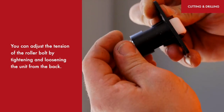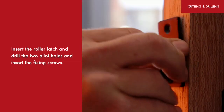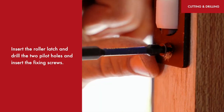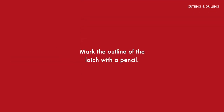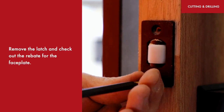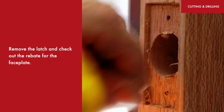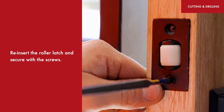Reinsert the latch and secure with the screws. You can adjust the tension of the roller bolt by tightening and loosening the unit from the back. Insert the roller latch and drill the two pilot holes and insert the fixing screws. Mark the outline of the latch with a pencil, remove the latch and chisel out the rebate for the faceplate, then reinsert the roller latch and secure with the screws.